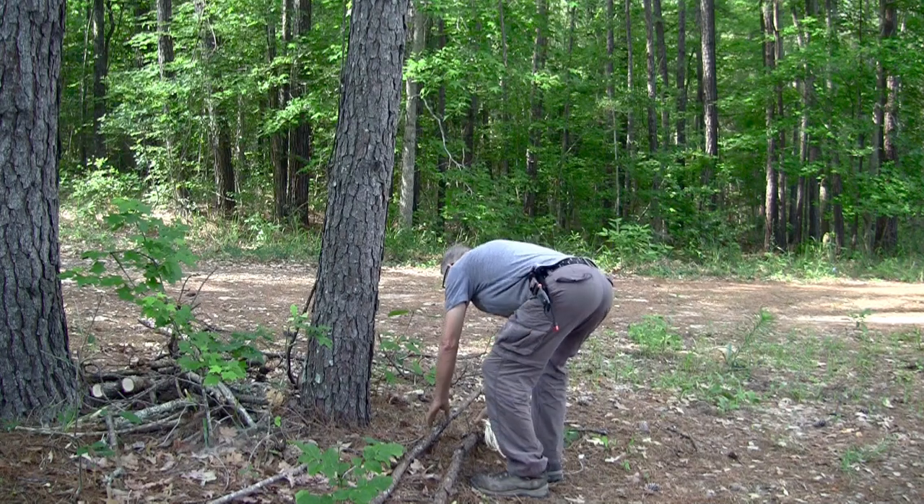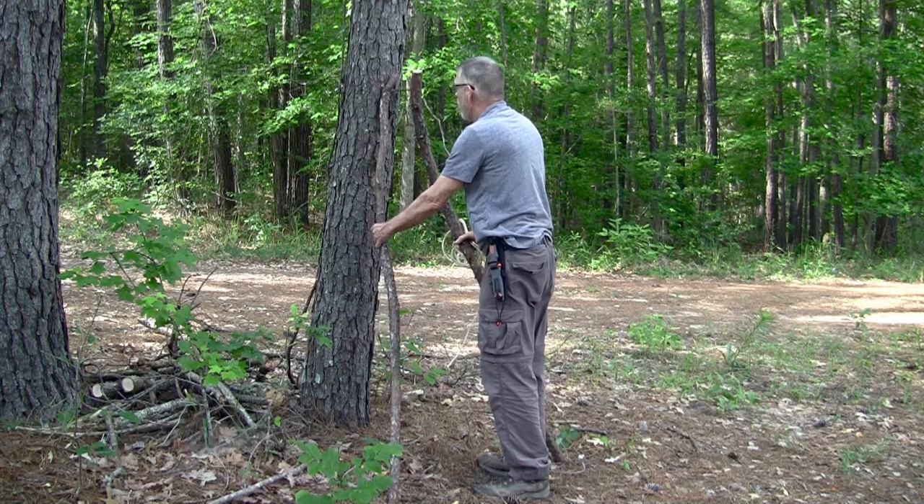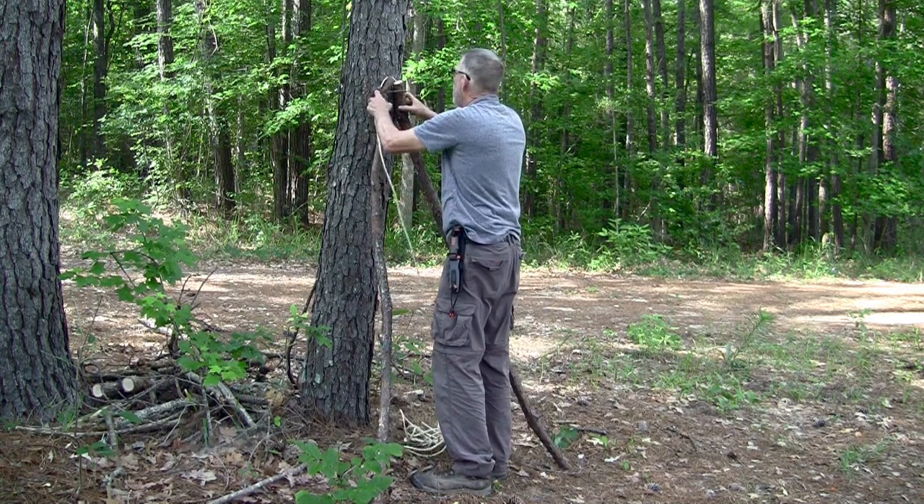I'm making an A-frame chair. The design is modified from what I saw on Bushcraft Barton's channel. Thanks, Mike.